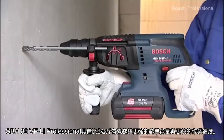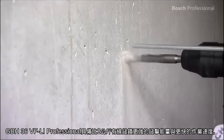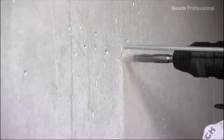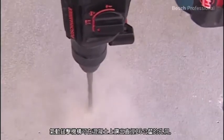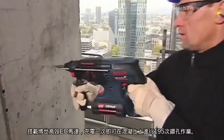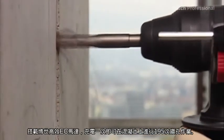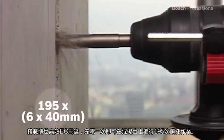The GBH36VFLI Professional is faster than a 2kg corded hammer due to its high impact energy. The pneumatic hammer mechanism enables you to drill holes of up to 26mm in concrete. And thanks to the efficient Bosch motor, you can drill up to 195 holes in concrete with only one battery charge.